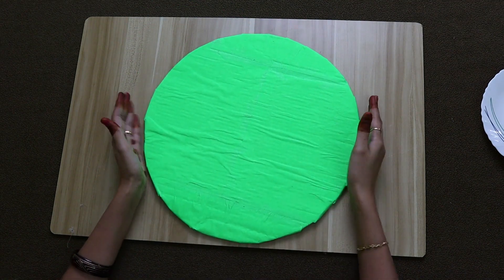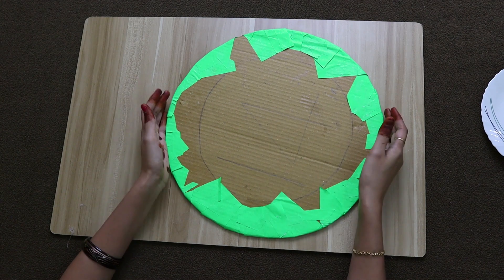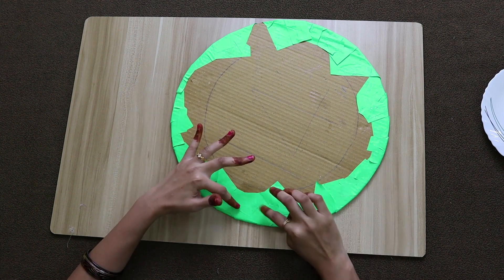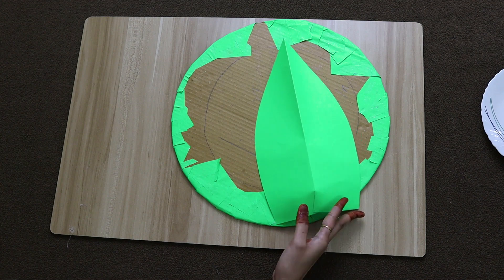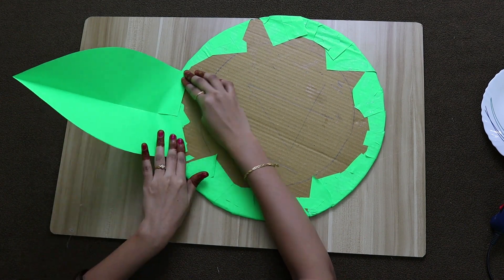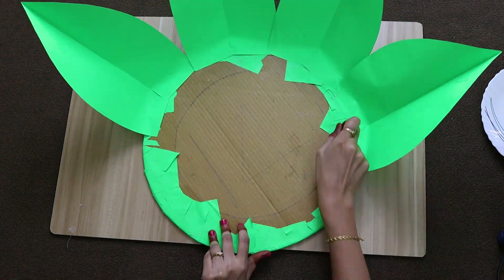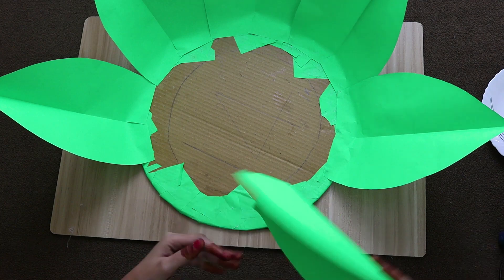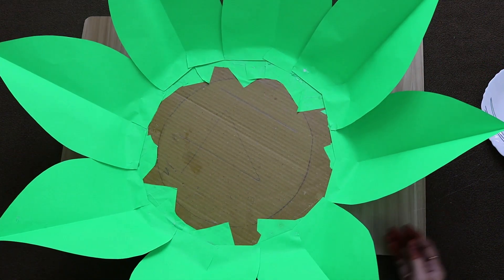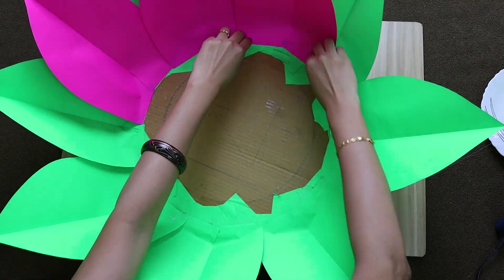We will cut a green paper and stick it on the back side. On the front side, we will mark a circle in the center of 10 inches. We will arrange the petals and leaves to the bottom. In the center and edges, we will place the petals. The leaves will become stronger when stuck.